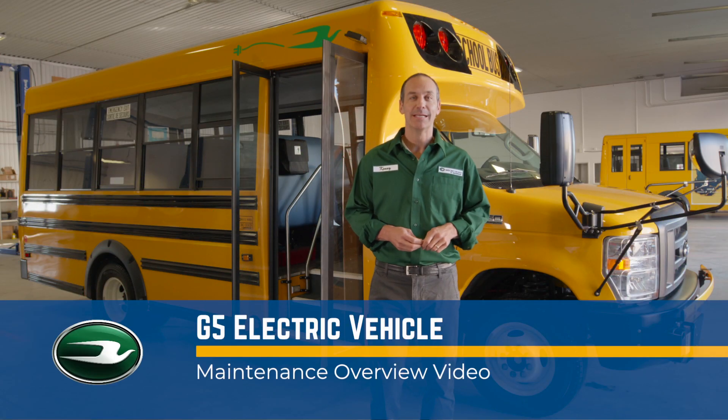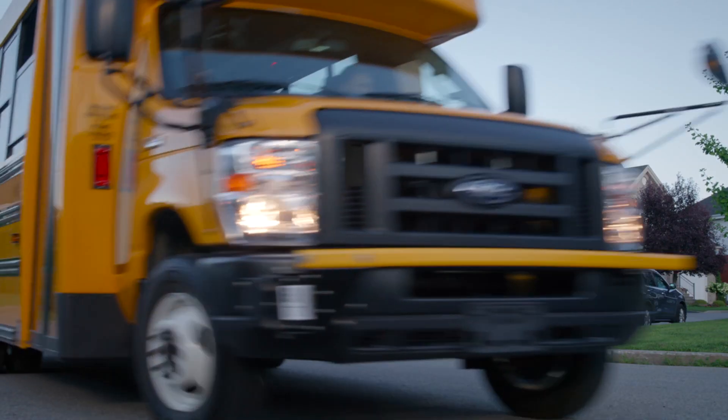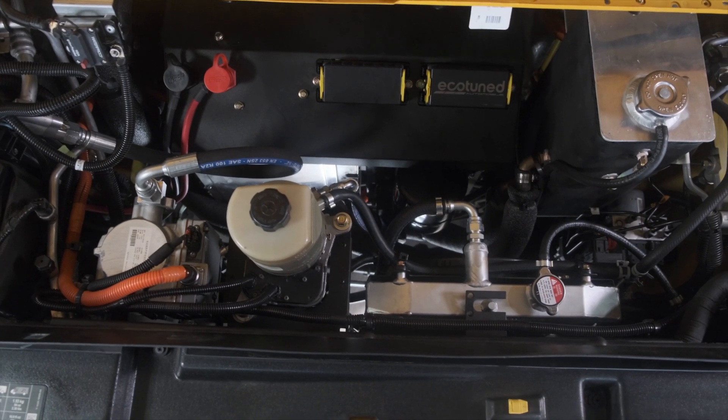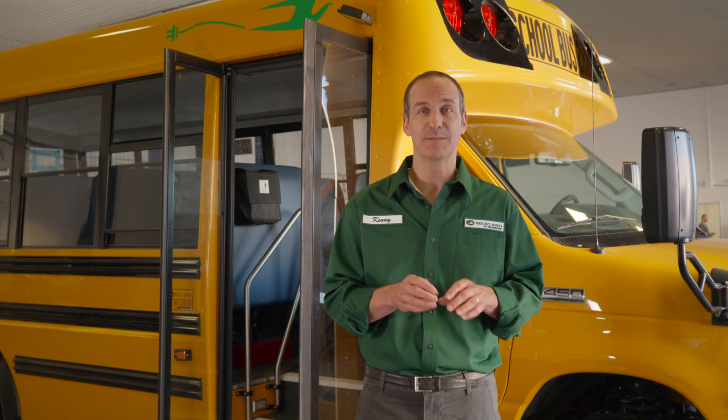Hi, I'm Kenny from MicroBird and this is the MicroBird G5 electric vehicle maintenance and overview video. In the next couple of minutes, I'd like to go over some of the general maintenance aspects and troubleshooting tips of this vehicle in order to keep it running smoothly and efficiently, and to inform you what to do should any maintenance be required. MicroBird's electric vehicle is a new and innovative bus model that offers many features and advantages, so the maintenance and troubleshooting aspects are going to be a little bit different from regular MicroBird bus models. Before we go into detail, I want to give you an overview of the vehicle and highlight the elements that make this bus different from most buses you may have operated or worked with in the past, to get you better acquainted with this particular model and its new technology.